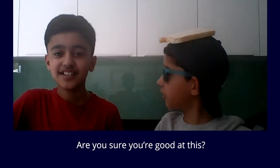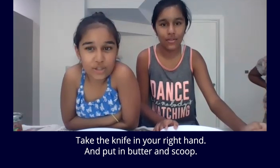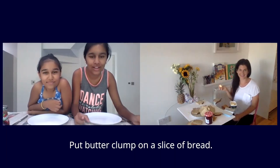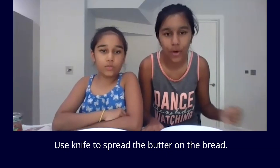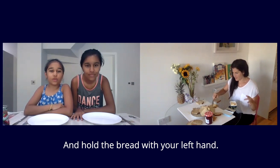Are you sure you're good at this? Take the knife in your right hand and put it in the butter and scoop. Pick up the butter clump and put the butter clump on a slice of bread. Use the knife to spread the butter on the bread, and hold the bread with your left hand.